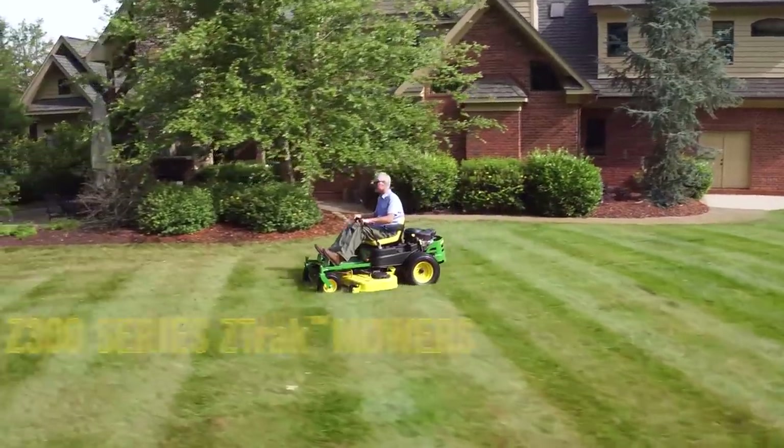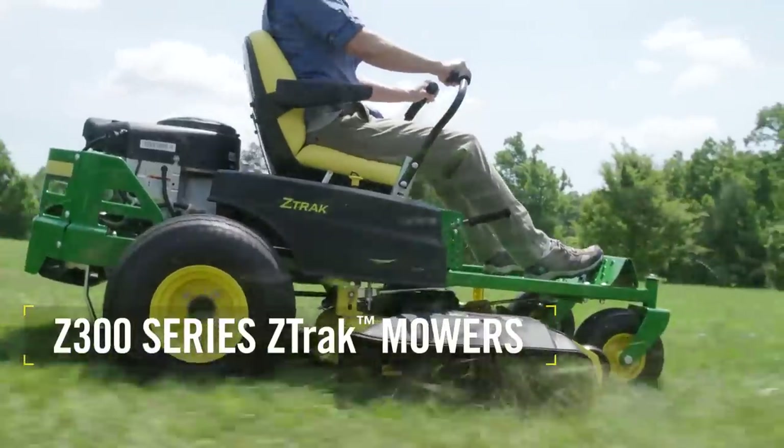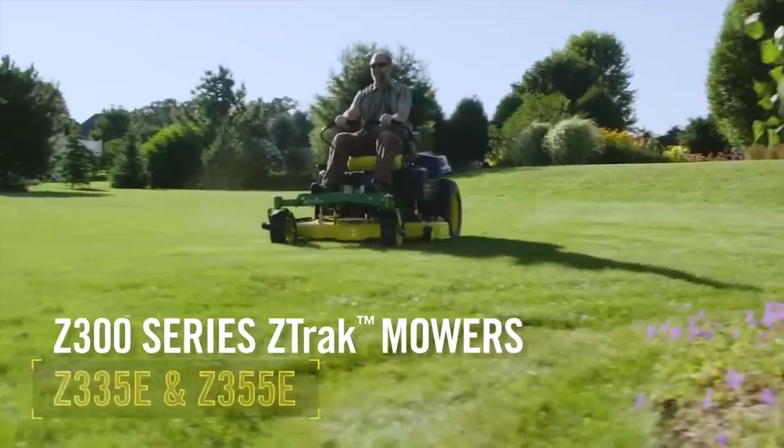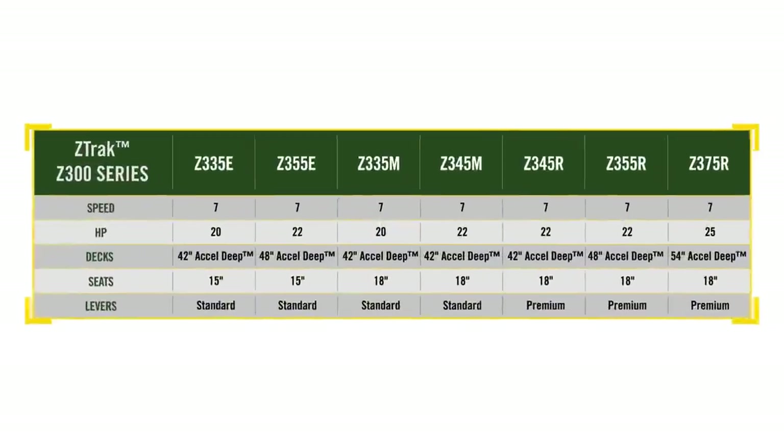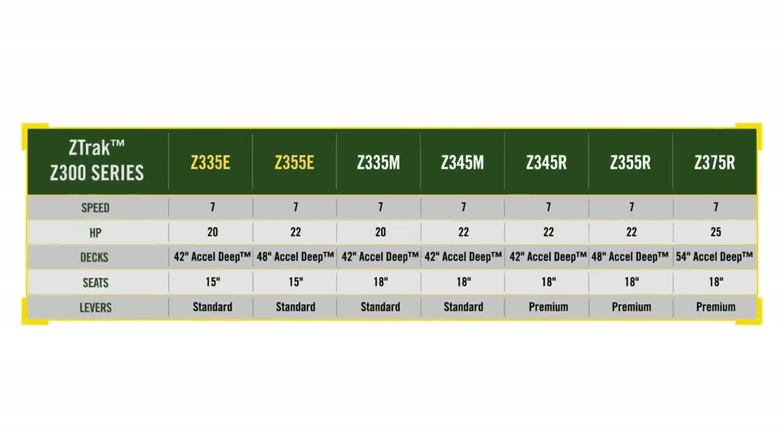Until today, the Z300 series included just two models — the Z335E and Z355E. For model year 2017, we've not only upgraded that pair, we've added five new models for a more competitive lineup of seven zero-turn mowers.